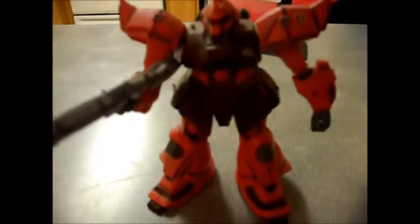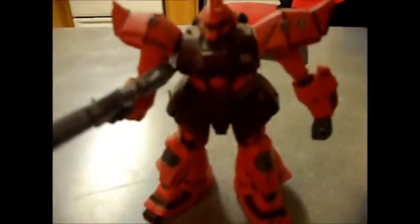I might want to do another Gundam build, maybe a GM this time, or even make a diorama. I'll probably get the GM Space Command based on War in the Pocket and do a small space battle between them — just a small one, not a big diorama.